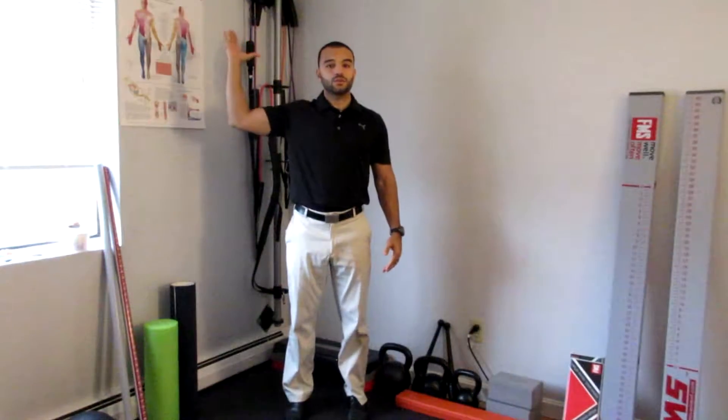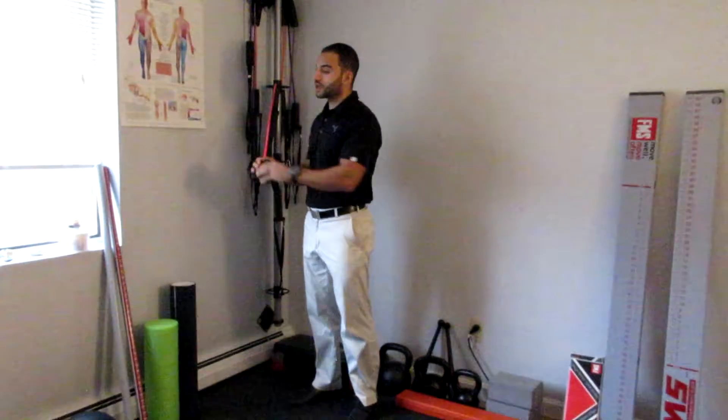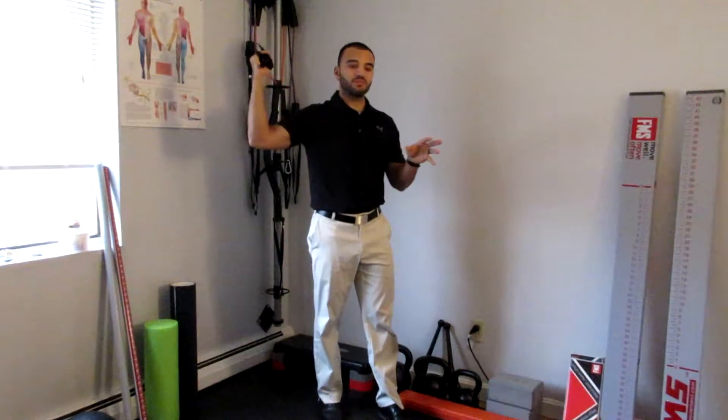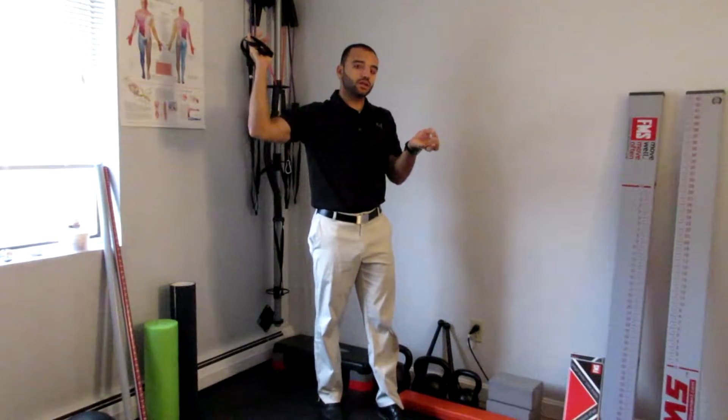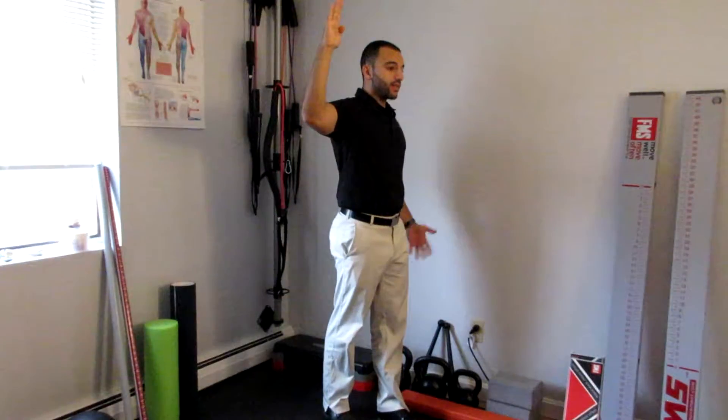Improving external rotation of the shoulder — this is an advanced technique. We're going to set ourselves up away from a band so that the band's tension is almost diminished as we get a little bit beyond our end range of motion. In other words, if my range of motion ends at about here, then just a little bit beyond that, the band is going to be pretty much done pulling.